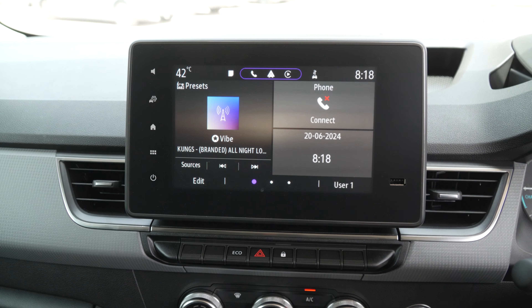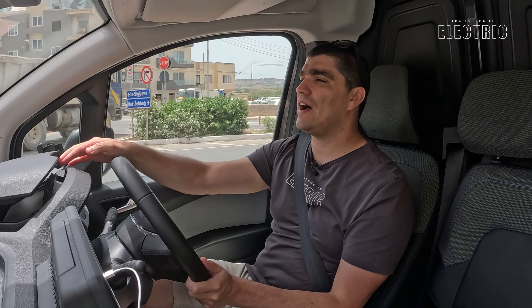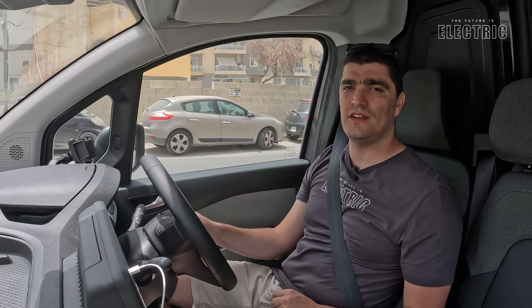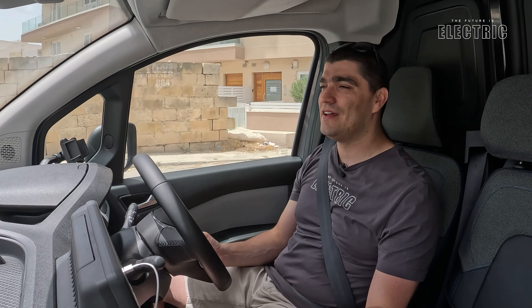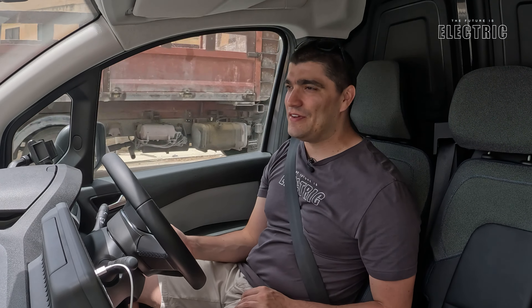To be fair though, the charging options in the front are plentiful. There's a USB socket right here in the center infotainment screen, and also down here on the compartment above the steering wheel there are another two hidden USB sockets — those are the three I found, there might be others hidden away as well. So there are plenty of places to charge your iPads and mobile phones in this vehicle.